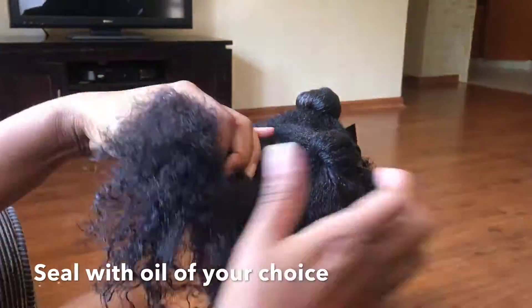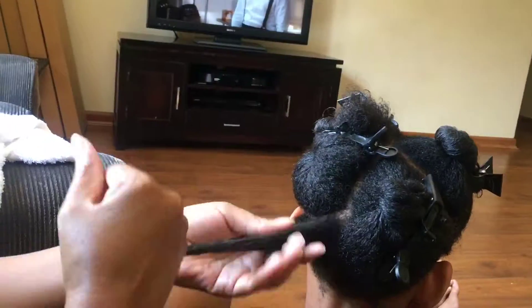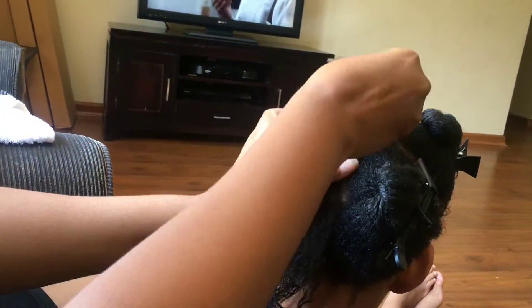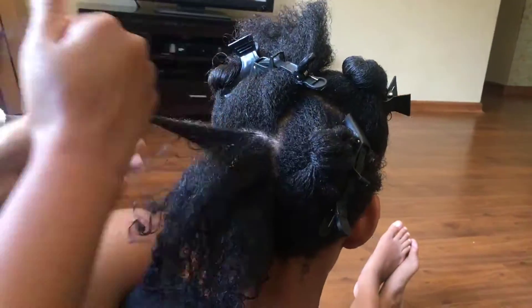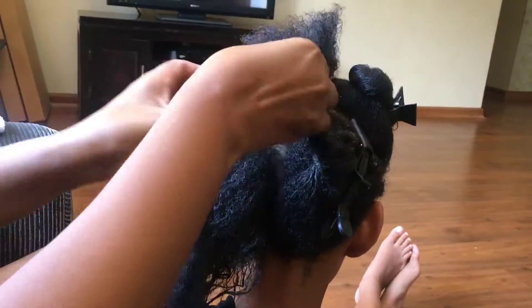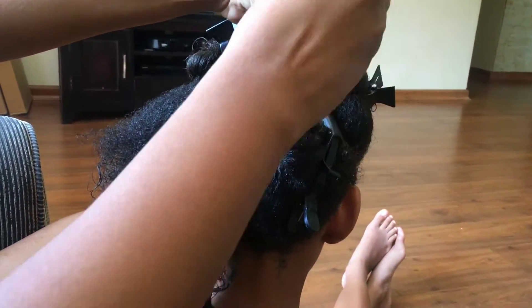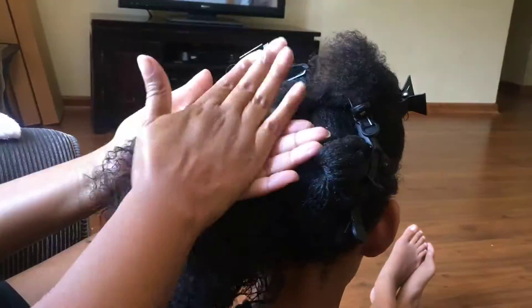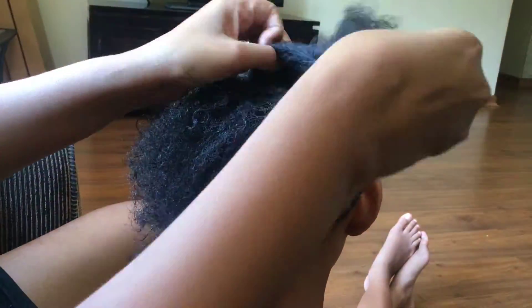Once you've done all that, you're going to seal all that wonderful goodness with the oil of your choice. I prefer to use ready-mixed oils such as Elastocube or Aunt Jackie's. If you like to mix your oils or use coconut oil, this is where you would use it — though coconut oil doesn't work on my hair or my daughter's hair; it just dries it out. Work in sections, go right around the head, and seal all that goodness in so the hair is nicely moisturized.